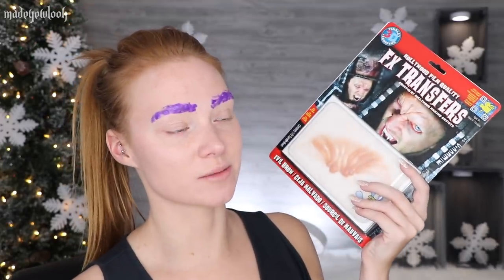We're now going to do some reverse Botox using some Tinsley transfers. I've been using Tinsley transfers for a very long time and I really like them. I've never used a brow piece from them before, but we're going to now.